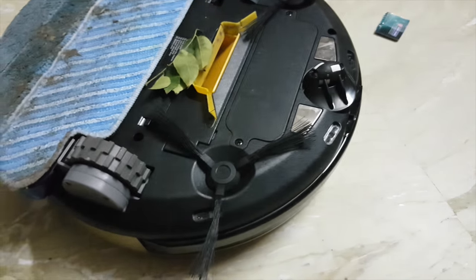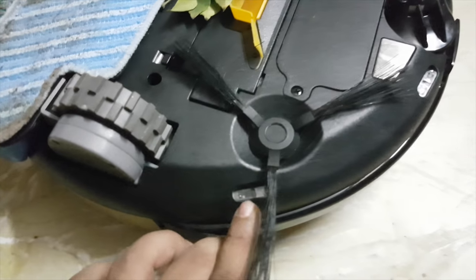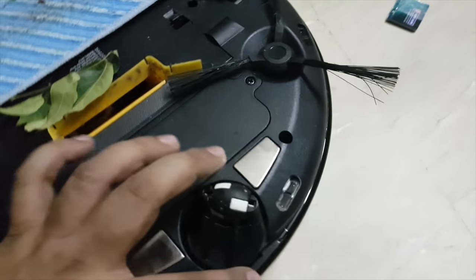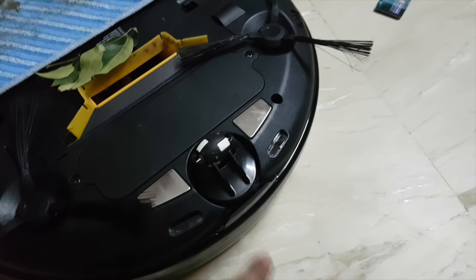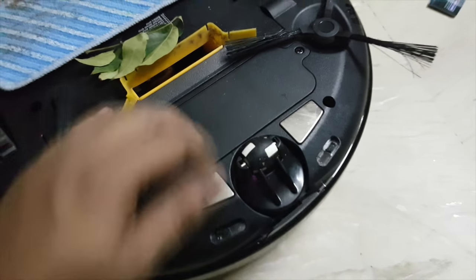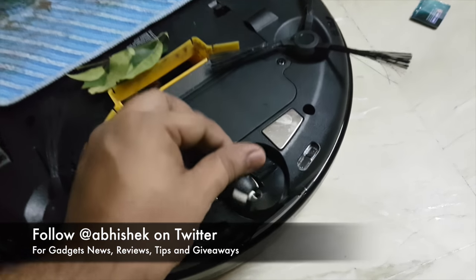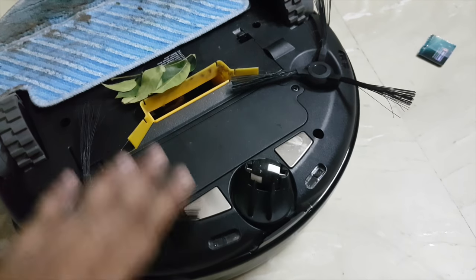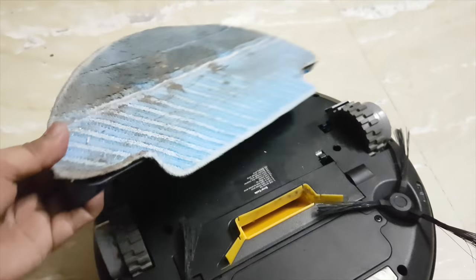These are the flaps which actually clean the floor, and they are kind of dirty right now. Then there are sensors which detect where it is and what kind of obstruction is in front. You also have a bumper which detects obstruction and protects it from damage. These are the two charging ports, and this is a nicely designed omnidirectional wheel with which it can go in almost any direction and adjust accordingly.